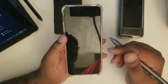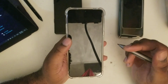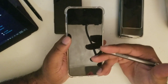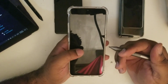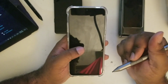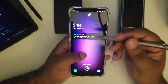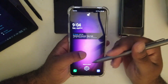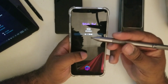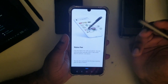I saw a few videos online and a few articles that brought it to my attention, and being that I have the device I decided to try it for myself. I just got my pen so we're sharing this experience together. When you sync the pen you get a splash page that confirms this device is compatible.